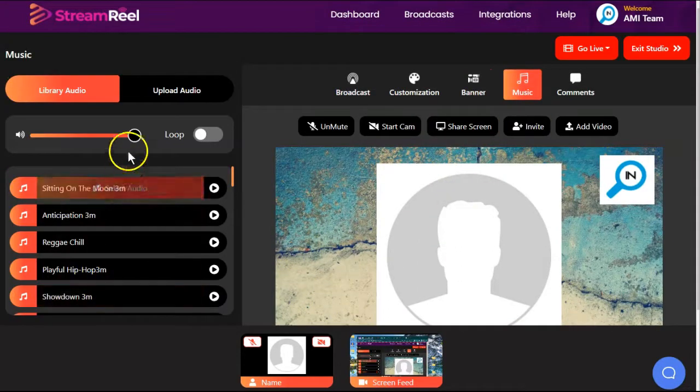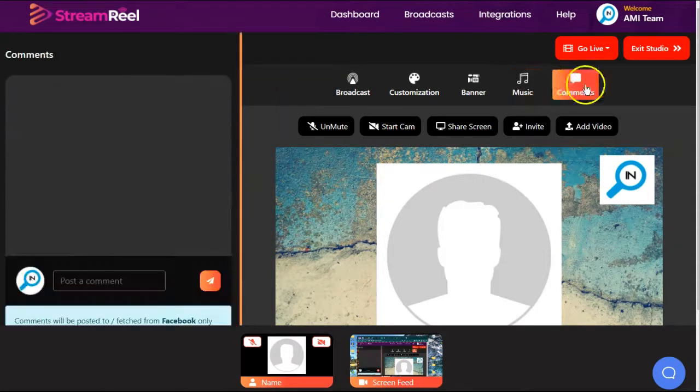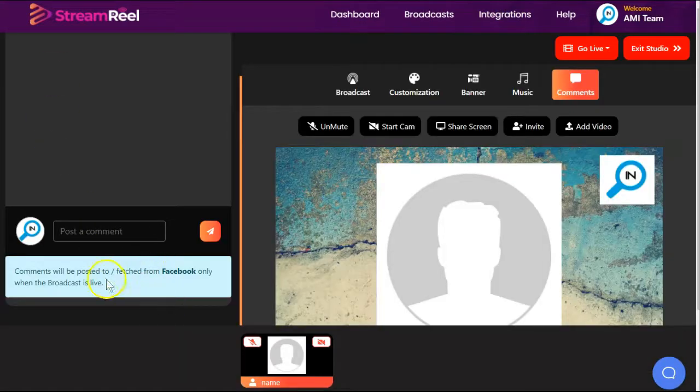You can add music or audio, and you can upload your own. The problem is you can't adjust the volume, so if it's too loud you're just going to have to scream over it. There is an option to control your comments, but with StreamReel this will only work for Facebook. So if you're using one of the other integration options, you aren't going to be able to control your comments from here.